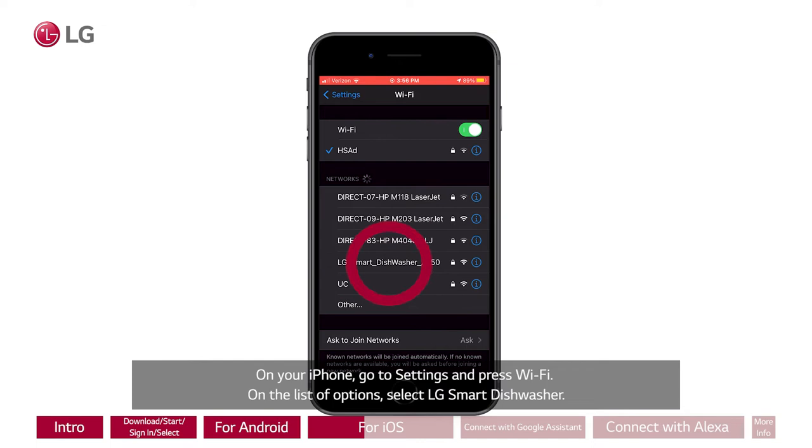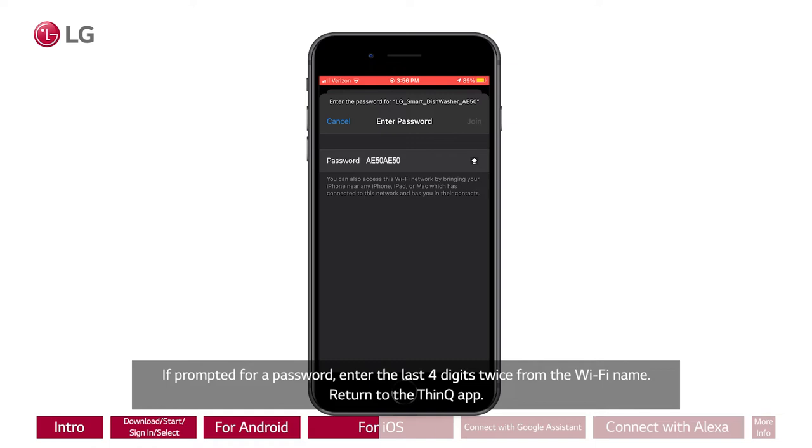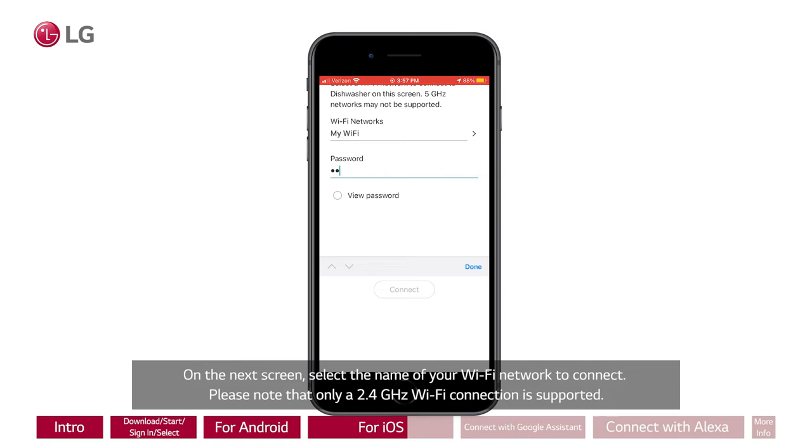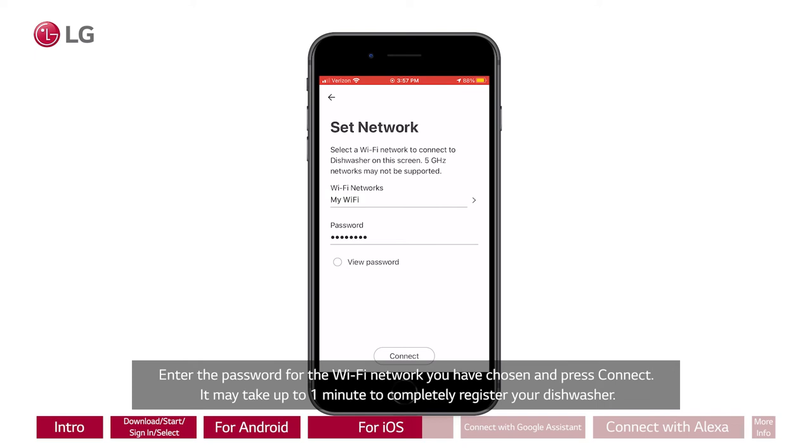Return to the ThinQ app. On the next screen, select the name of your Wi-Fi network to connect. Please note that only a 2.4 GHz Wi-Fi connection is supported. Enter the password for the Wi-Fi network you have chosen and press Connect. It may take up to one minute to completely register your dishwasher. Once finished, your product will be listed on the main dashboard.